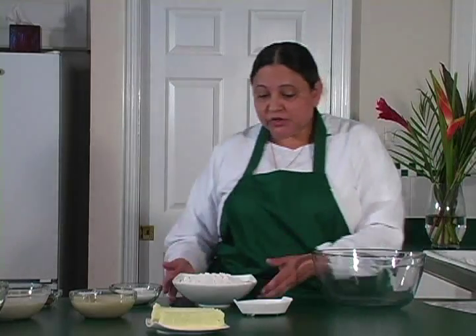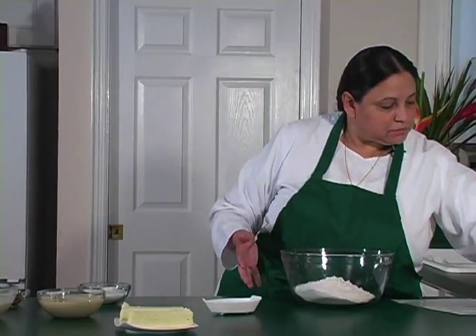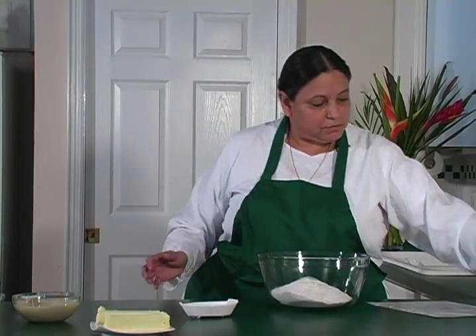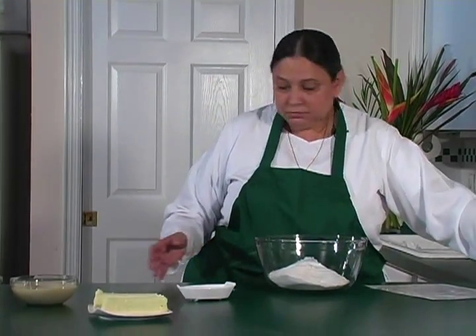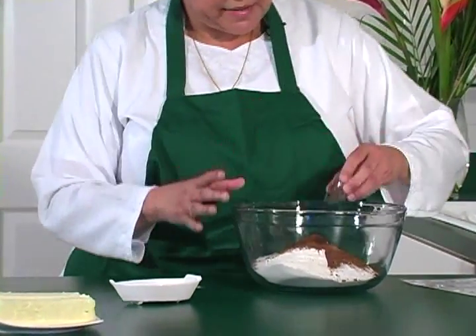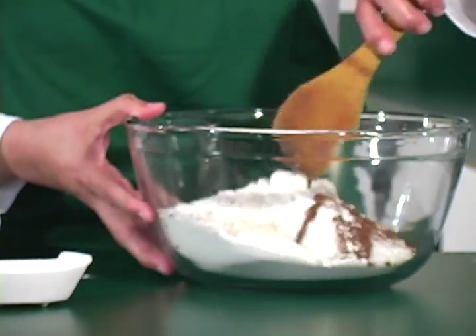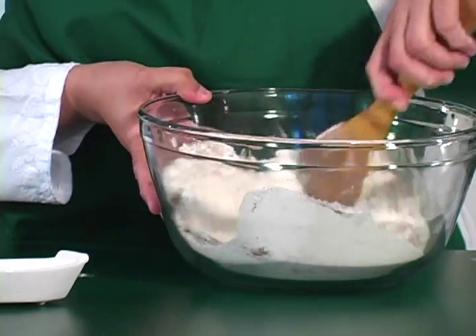The first thing we're going to do is mix all the dry ingredients. We're going to start pouring the flour, then add the sugar, then the baking soda, the cinnamon, and last the old spice. You can use a little wooden spoon or a whisk just to mix it nicely — all the dry ingredients.